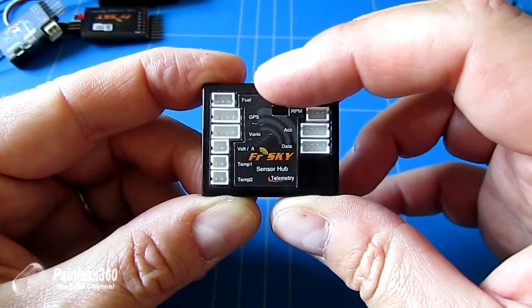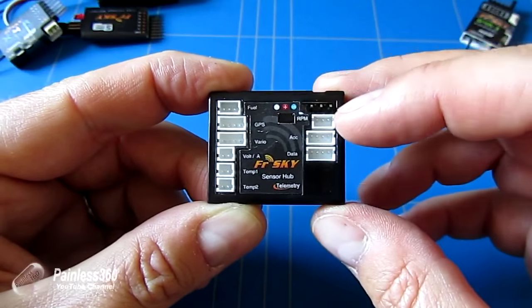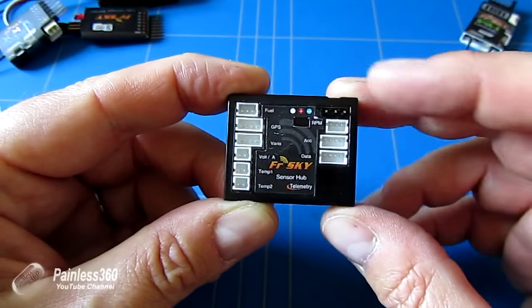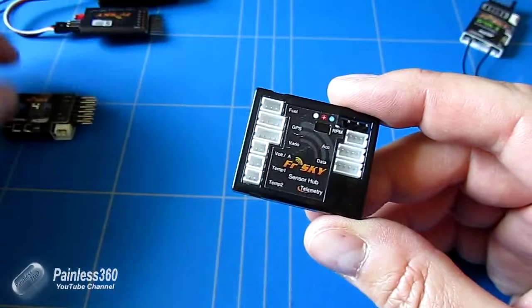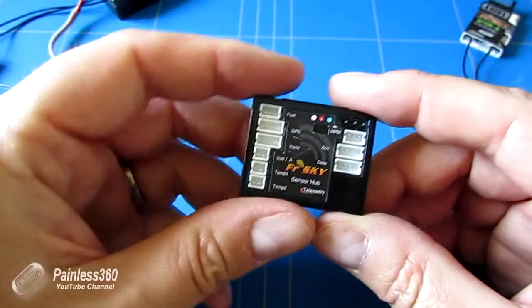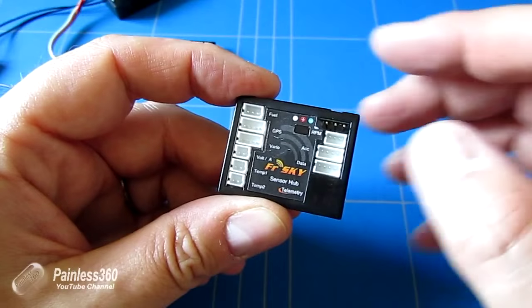So you can see here there are connections for fuel, GPS, variometers, voltmeters, a couple of temperature sensors, RPM and other things as well. This is something that you would use if you're not using smart port technology and you want to connect multiple sensors up and have them all connected to a single receiver.